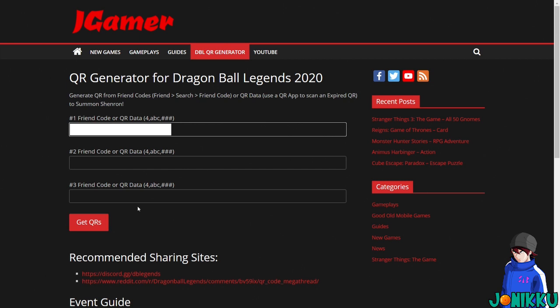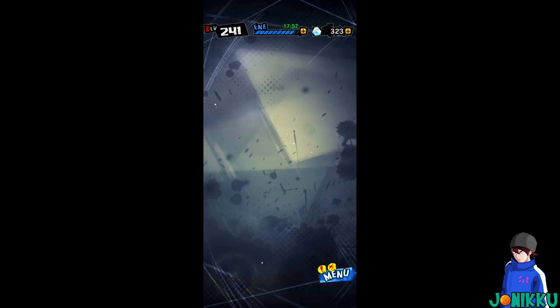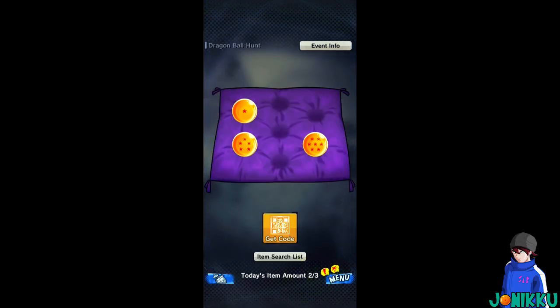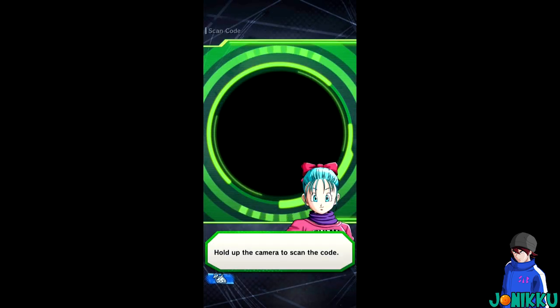So if you go here, paste the friend code, and click 'Get QRs,' you'll see a QR code that pops up. Now all you have to do is go on Dragon Ball Legends — as you can see, I only have two out of three today — and scan the generated QR code from this website.